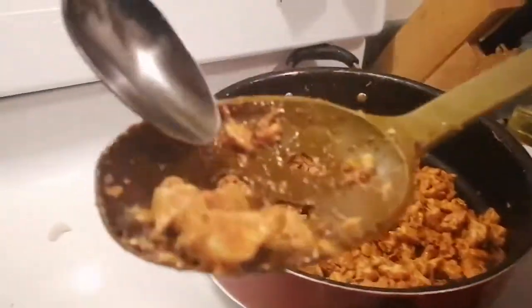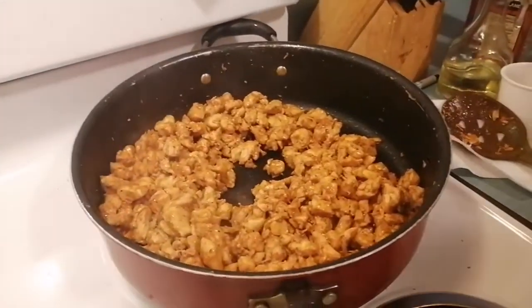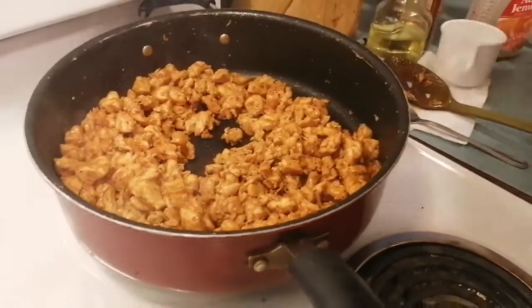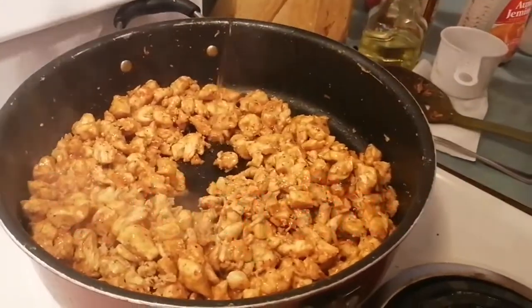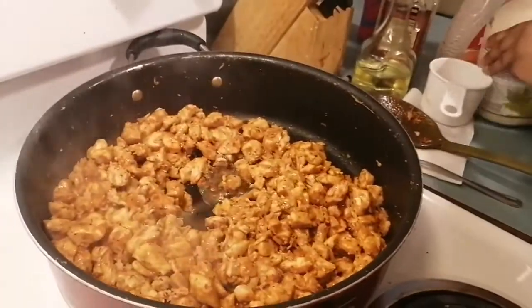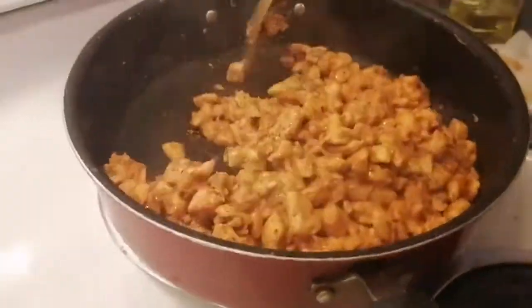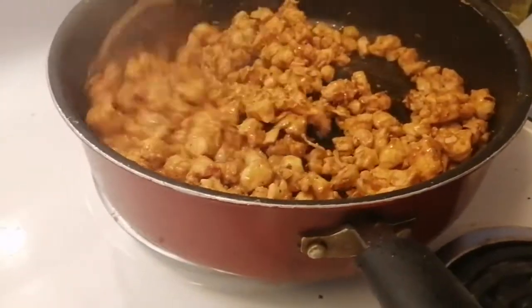I think I just need a little bit more syrup for that sweetness. You want the syrup to fry — I hope you guys heard that.